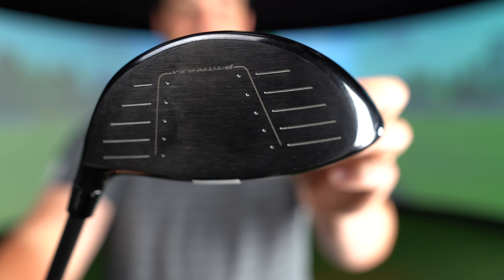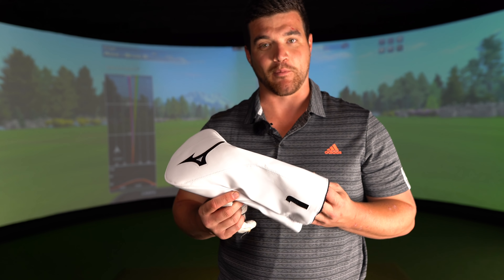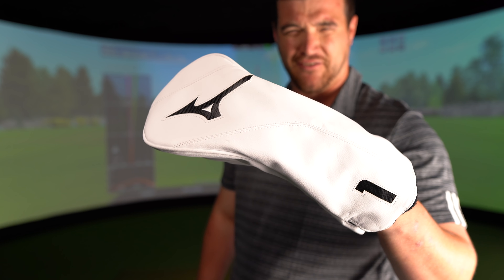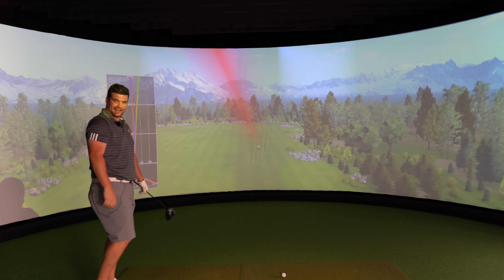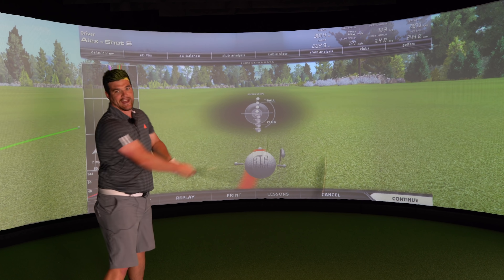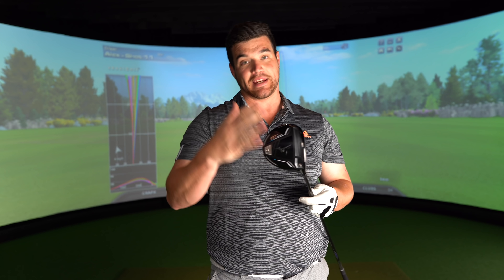Mizuno are also saying they managed to combine low spin and forgiveness for an ultimate driver package. Out of those two, I definitely get the forgiveness - I've visited every location on this face. The main culprit for the forgiveness is the weighting at the back: high MOI achieved from placing 11.5-11.6 gram weighting in the back of the driver. We haven't done a driver head cover appreciation segment in a review in a long while - I think now is probably the time. That weenie thing, as small as it may be, could be the difference between me gaming it and not gaming it.